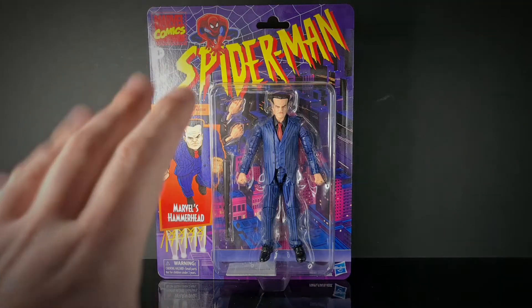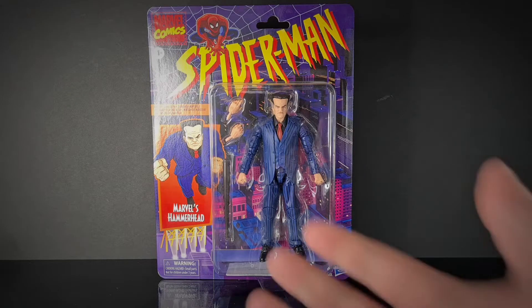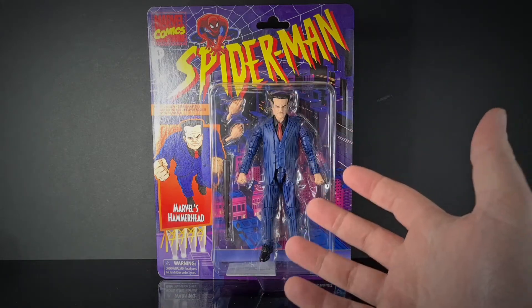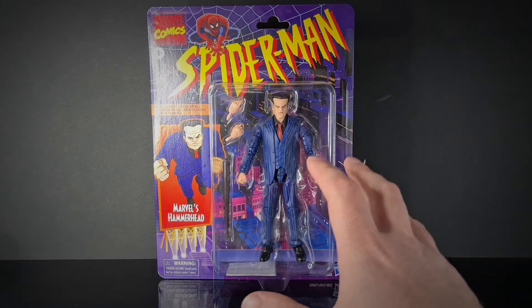This is the last one in the wave and I found him on the shelf at Smith's for $17.99, probably because he's the most unpopular one in the line. I can see why — kids aren't going to want the guy in the suit, but for us Spider-Man fans we actually recognize this guy and he looks really nice.